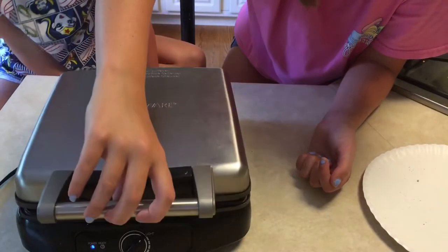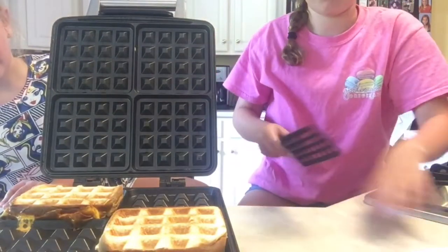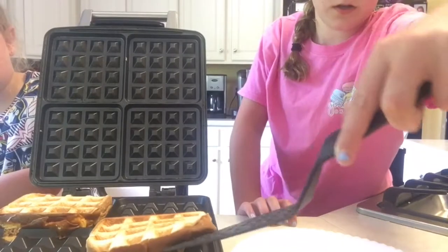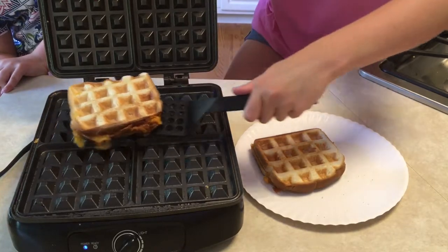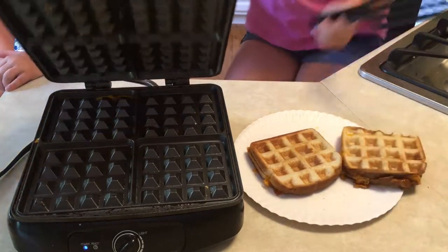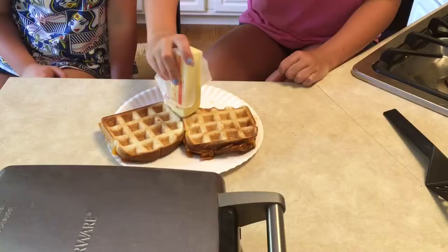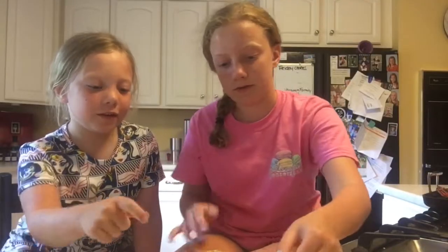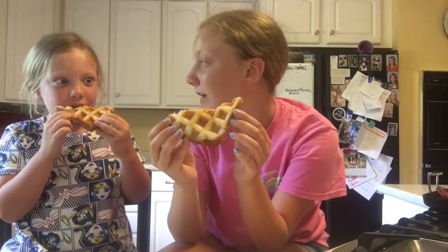Turn it up a little bit more — they look delicious, they do look so good! It looks like a yummy grilled cheese sandwich. Now we're just taking our sandwiches off — they come off perfectly if you put enough cooking spray on. Add some butter — it tastes delicious with butter. There are our sandwiches, and now we're going to try one. Oh, look how good that is — oh my gosh, that is so good!